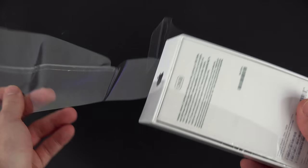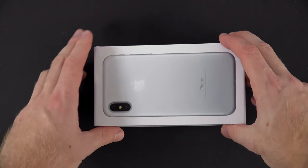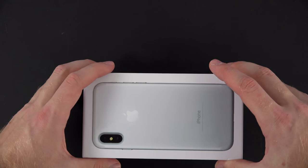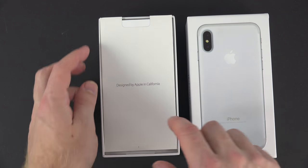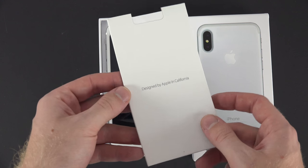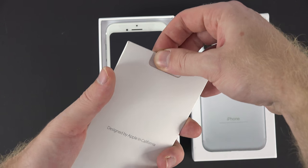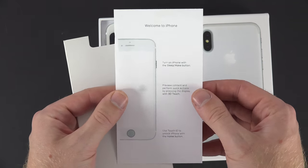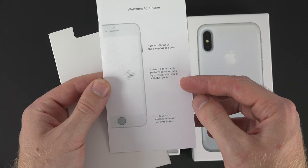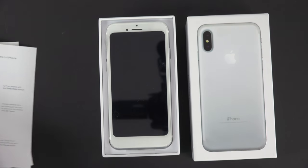So it does have a plastic seal right here — we're going to break this and see what we get inside. Right when you open it up you get the 'Designed by Apple in California' just like you would with the real one. There is only one piece of paper and this is supposed to be a quick start guide. That's all you get — you don't even get your Apple stickers, so that's kind of sad. We are going to toss that off to the side.